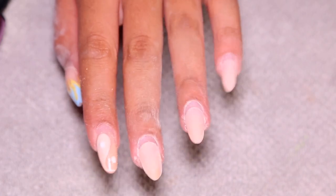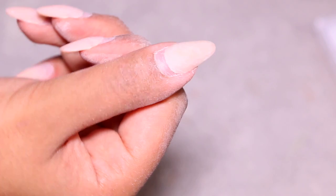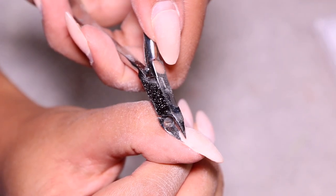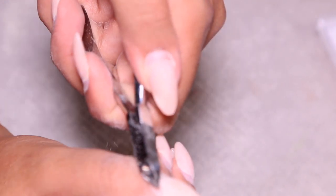I went in and buffed everything off. I even used my handheld nail file because nothing goes wrong when you use your nail file. If you don't have an electric drill, don't worry — you can use a regular nail file, it'll just take a little bit longer. But if you got time, you got time.